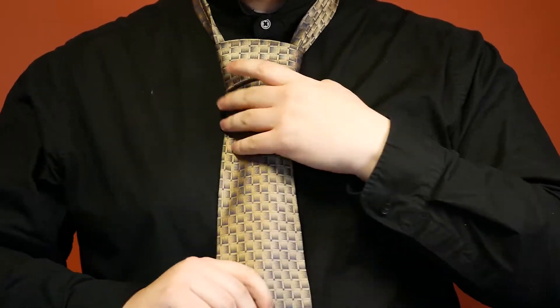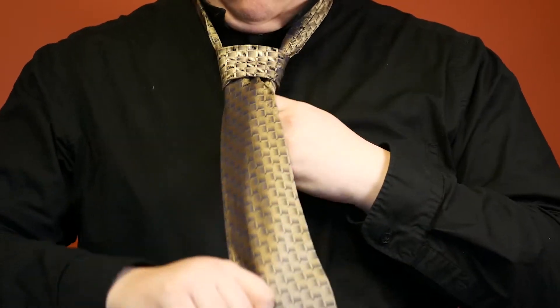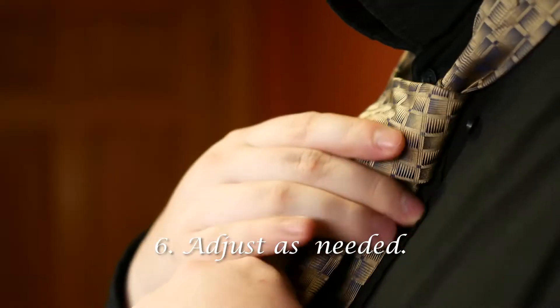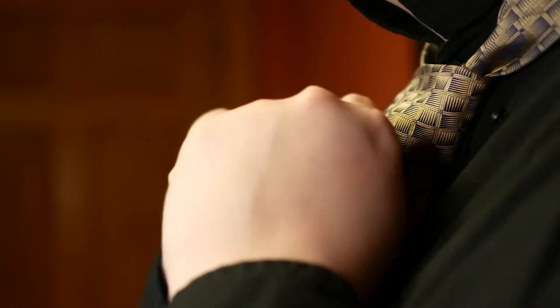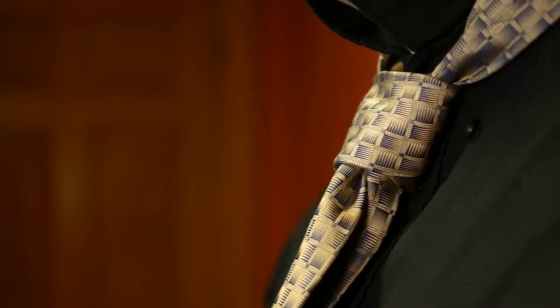Tighten both sides and bring it up. Be sure to adjust as needed. That is how you tie the Pratt knot.